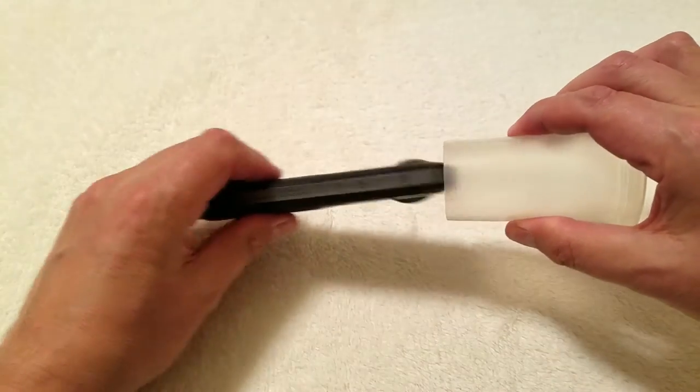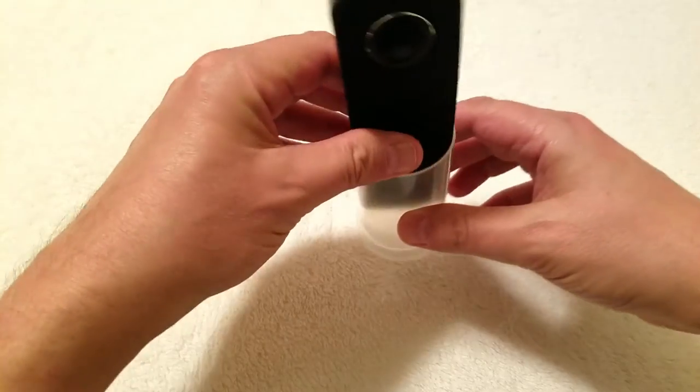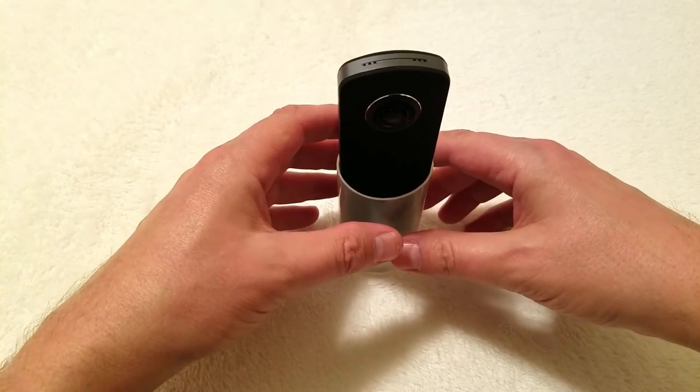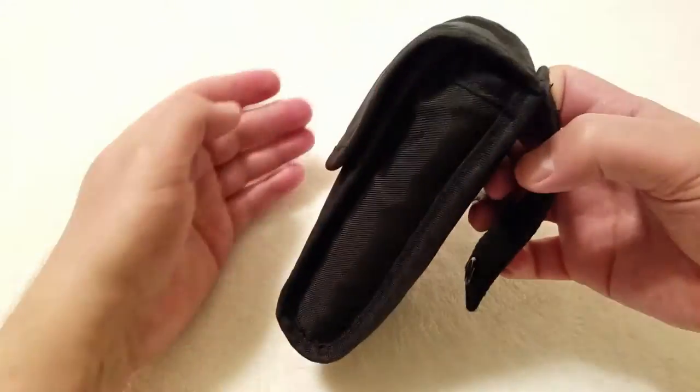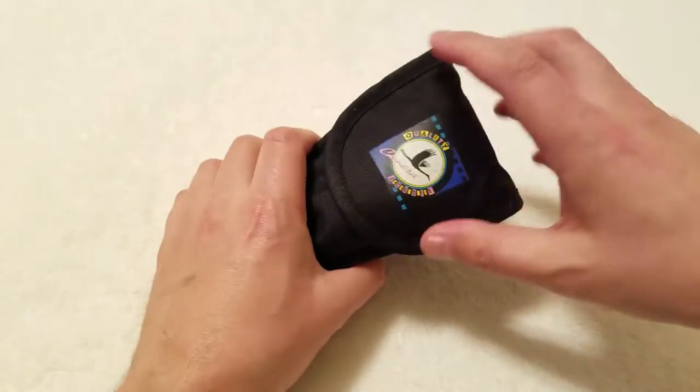Also, as a bonus, you will find that the cover can go on the other end and serve as a camera stand. And finally, I can put it all into a small pouch for travel.